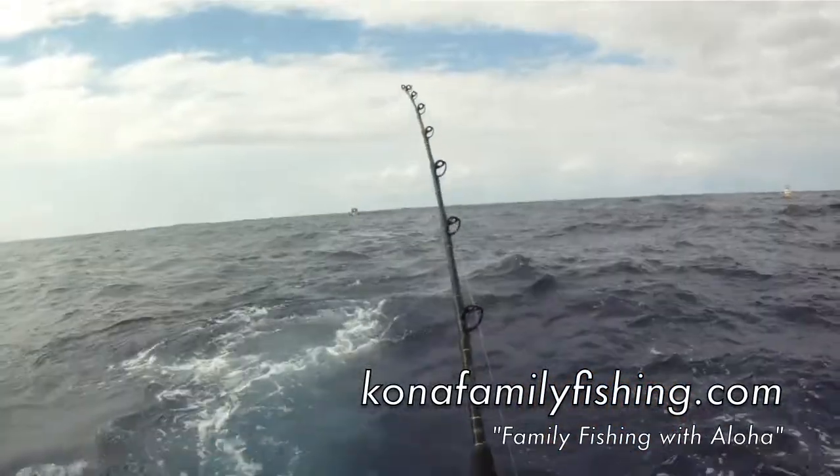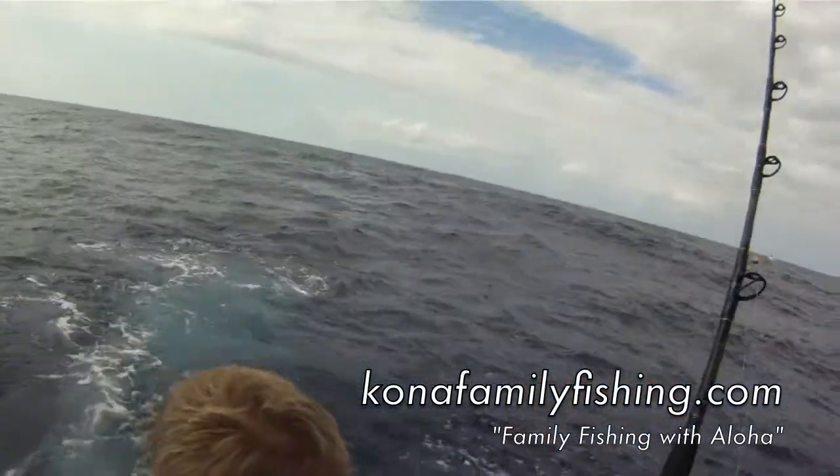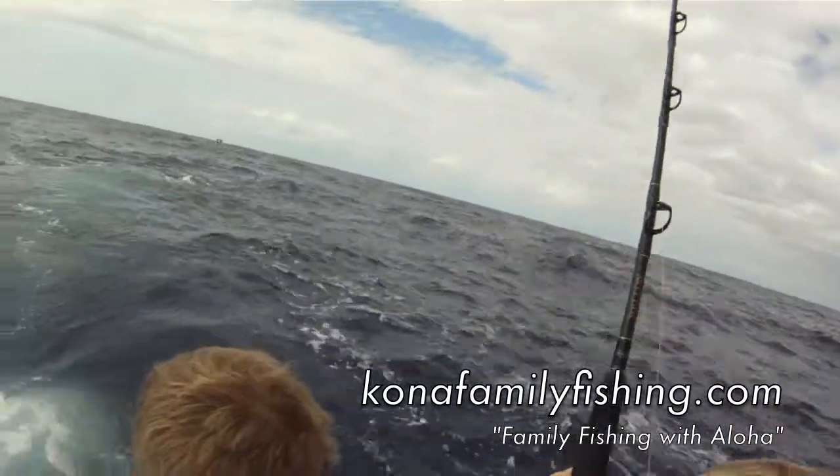There you go — lift up, lift up, just lift, just lift, lift and walk backwards almost. Right to the net, right to the net.